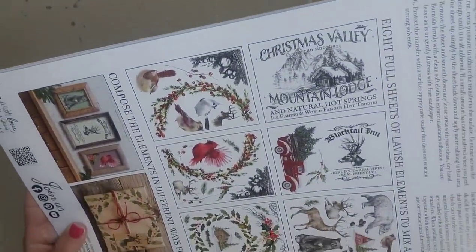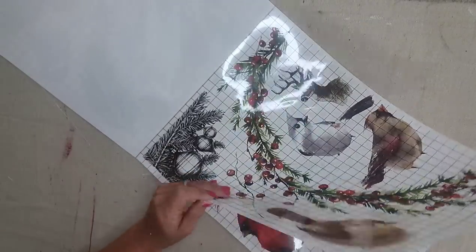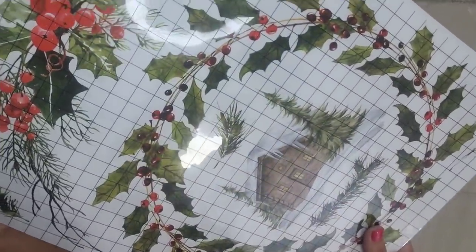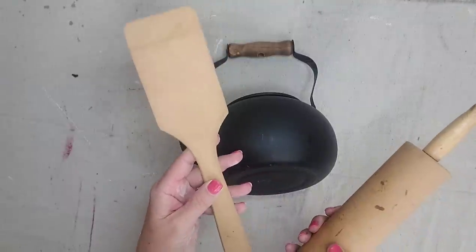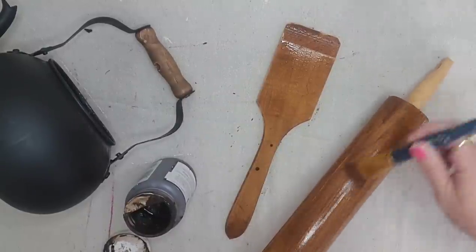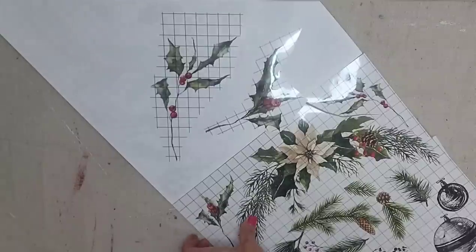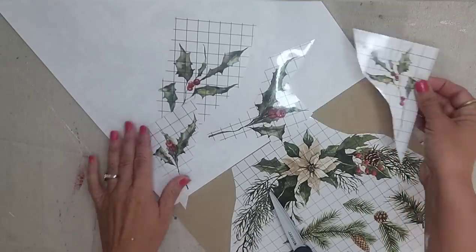For these next projects, we're going to be using the Christmas Valley Transfer Book. It is eight pages and every page is full of beautiful transfers. This one has a lot of great big transfers and small transfers, lots of greenery, and lots of birds that I think you could really use year-round. I want to make my own Christmas collection, so I'm going to be using this teapot that is already black, a rolling pin, and a little paddle spoon. I want this to look like a collection, so I want the wood tones to match. The first thing I'm going to do is add antiquing wax to all my wood — that way it'll be darker like the little wood handle on the kettle. There is a lot of greenery on this transfer, so I just picked out four pieces of greenery that were similar so I could add them to my three different pieces and they would look like a cohesive collection.